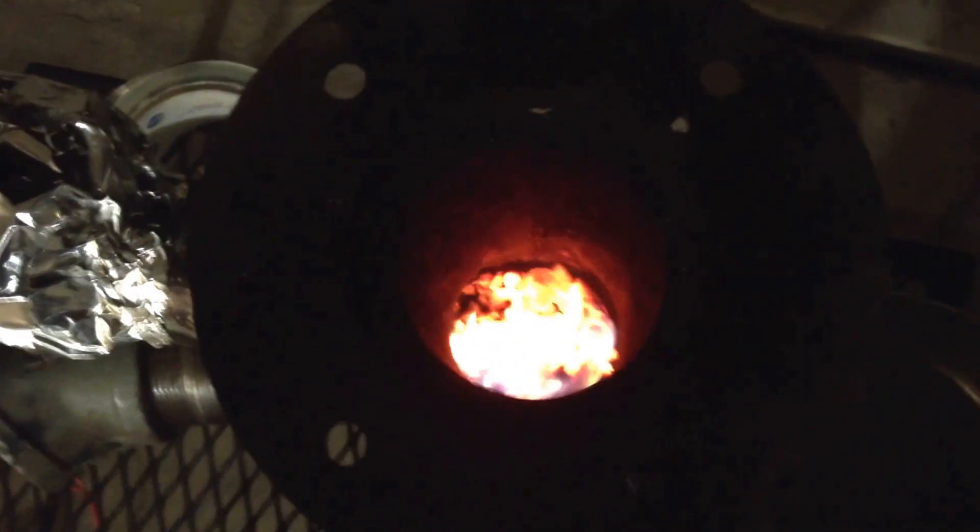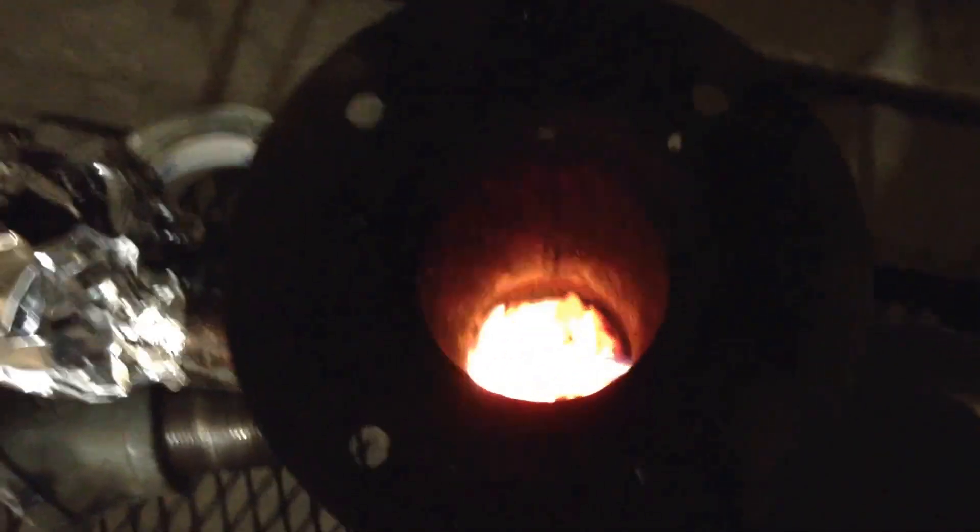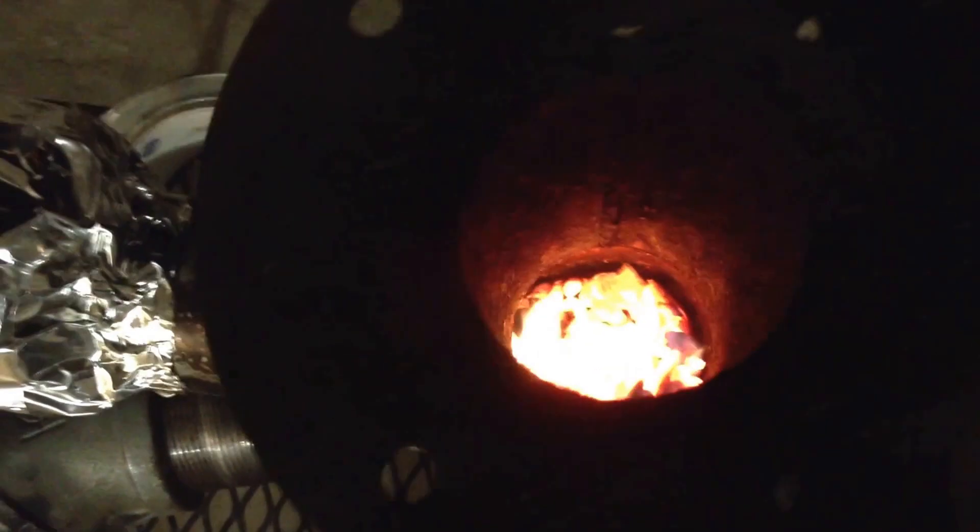Hey YouTube, I'm just goofing around with this rocket stove. I got some pellets in. I'll let you watch it for a second.